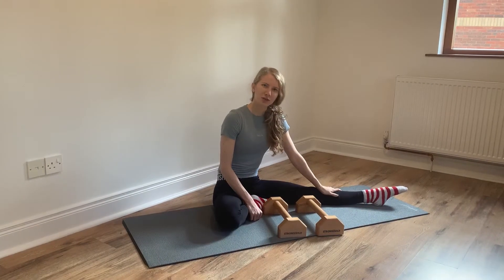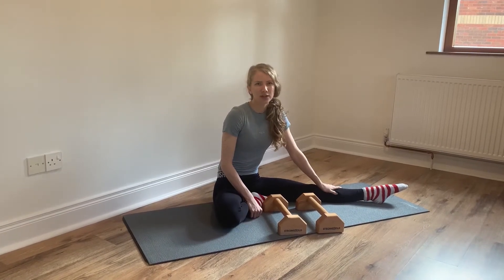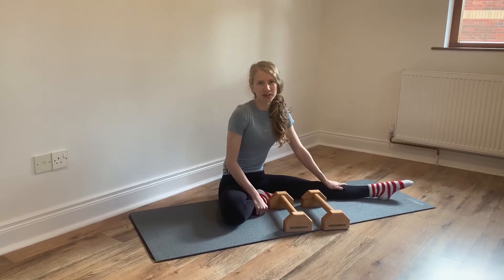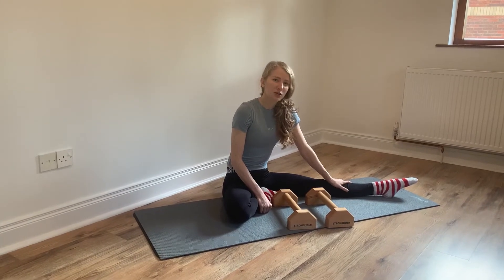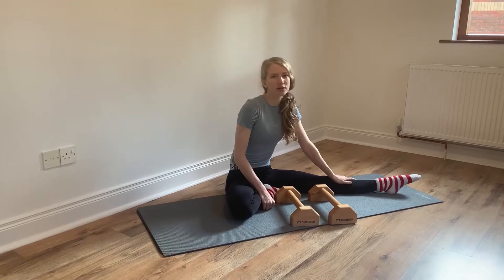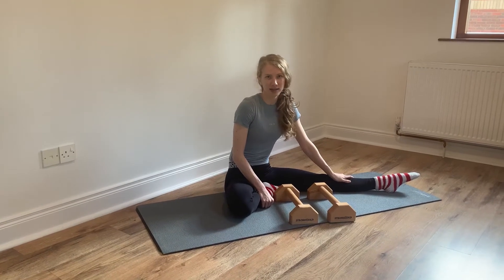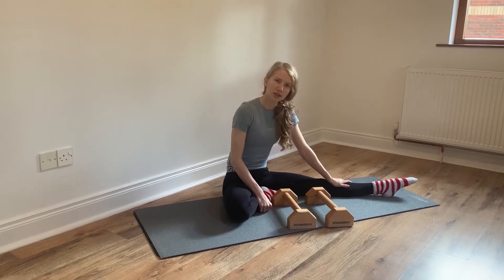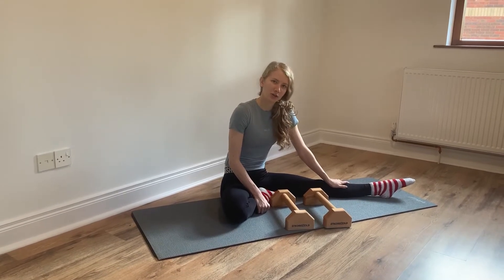Hi, welcome to Stronghold's YouTube channel. If you're new here, make sure you have a look at some of the videos we've already uploaded, with lots of conditioning videos and helpful drills to help you learn different gymnastic skills and calisthenic skills. Today we're going to be going through some exercises you can do to help learn a straddle press to handstand.